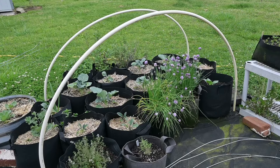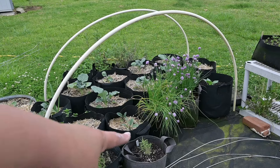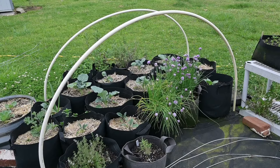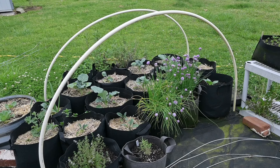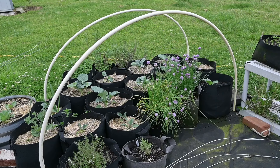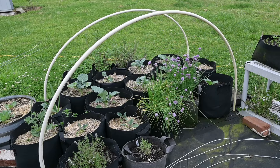So this is the area where all the grow bags are. I have broccoli, chives, thyme, rosemary, sage, and oregano on the other side. I'm going to take these PVC pipes, crisscross them, and then put shade cloth over them because it is getting really hot. We're having some really hot days and I feel like these need shade. Next week is going to cool down, but I'm going to go ahead and do this now so when it warms up again they will be shaded.